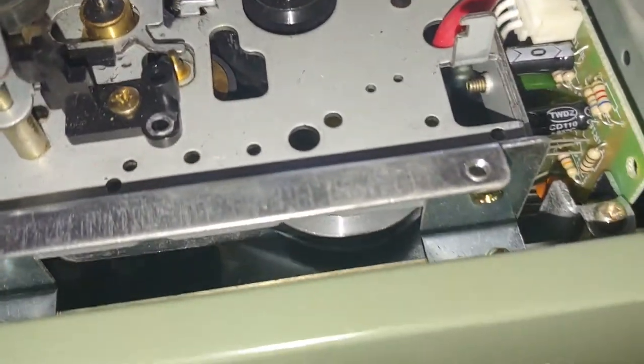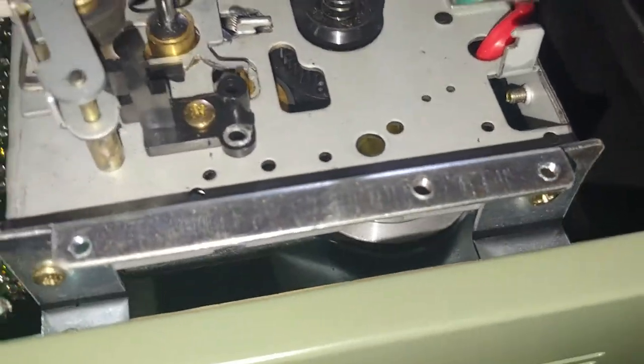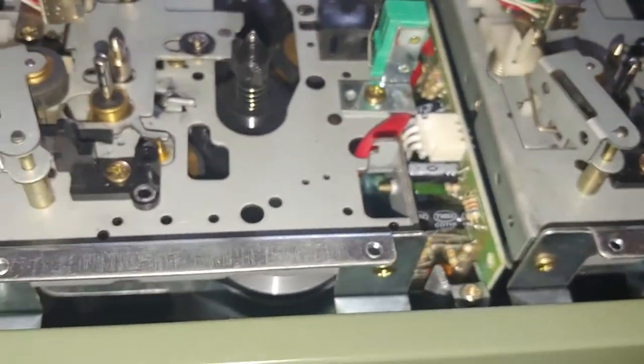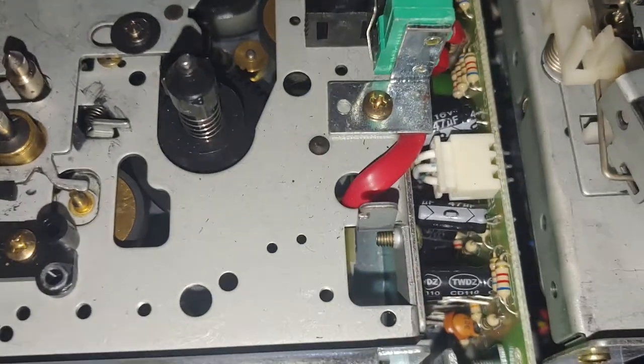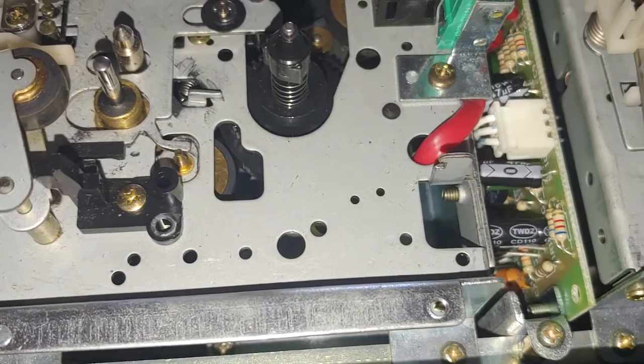You can barely see the belt system in there. It's got two fans on the side because it does get pretty warm. I can see two idler tires in there, so you know it's belt driven.